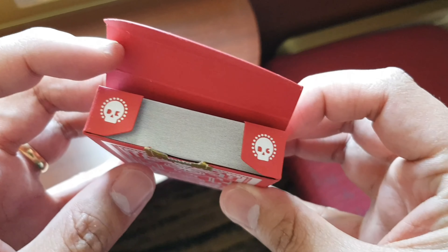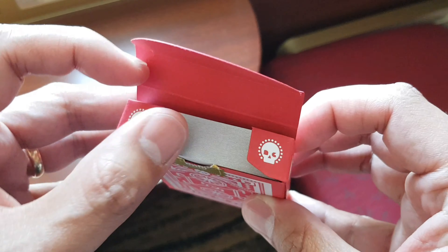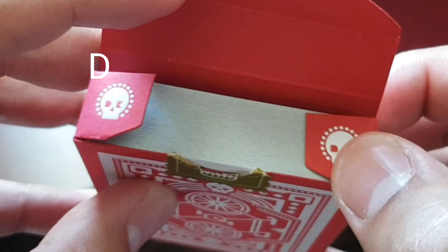On the box's wings, you'll see again these cute little white skulls. Upon closer examination, you'll see that their eyes actually represent the DKNG letters.